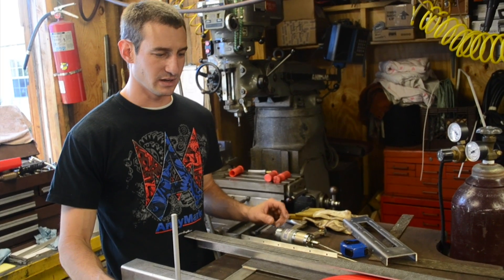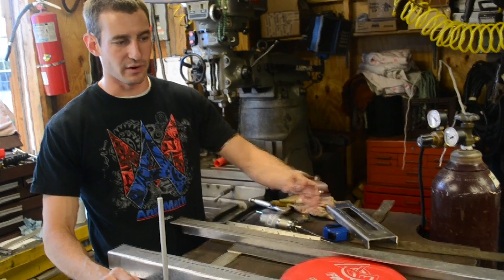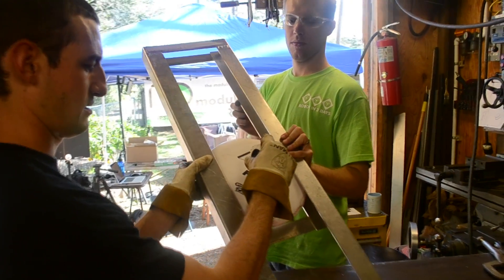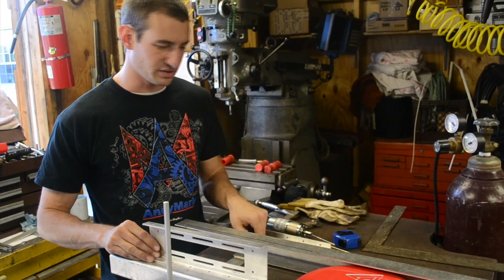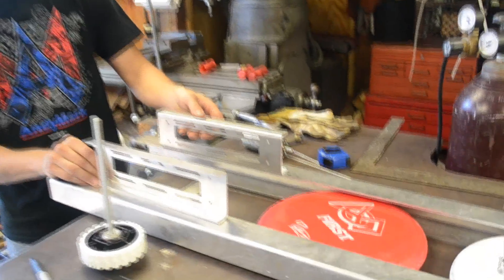What I'm working on now is our frisbee hopper indexing device that's going to allow a frisbee to drop out of our three-frisbee hopper into our frisbee shooter. The way that's going to work is I'm going to use two pieces of this Modulox channel, just single sections on each side, and they're going to rivet right here to our hopper frame.